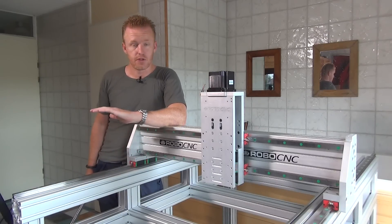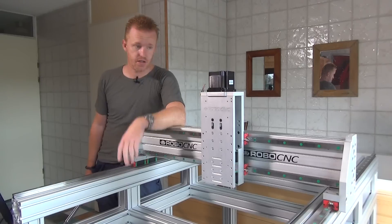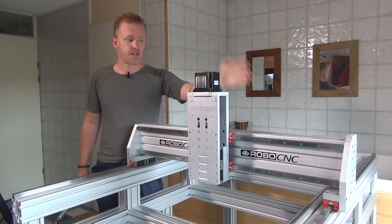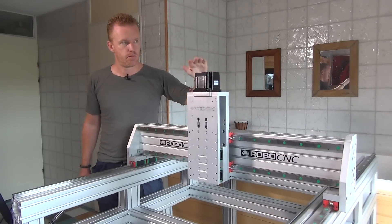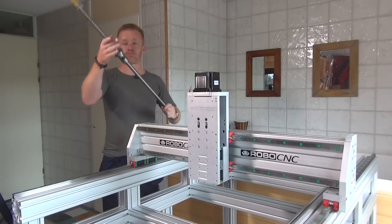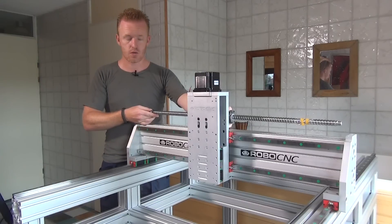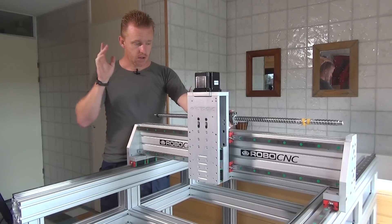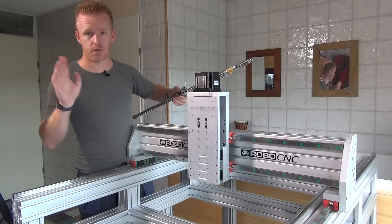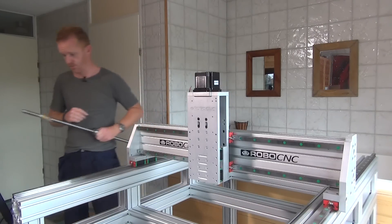For the Y-axis — the motion in this direction — the travel is less than one meter, so the best option is a ball screw. I'm going to use this ball screw, mounted on top of the gantry. I'll go into more detail on that in an upcoming video.